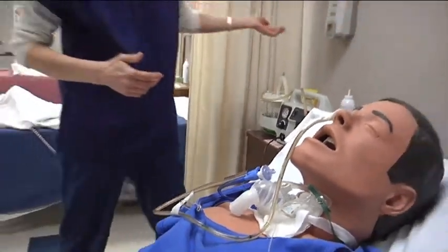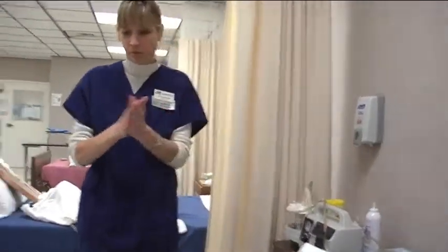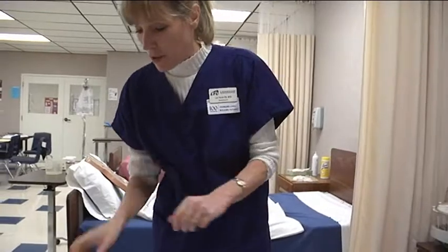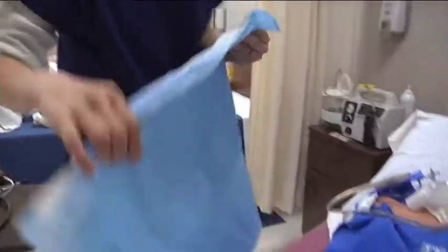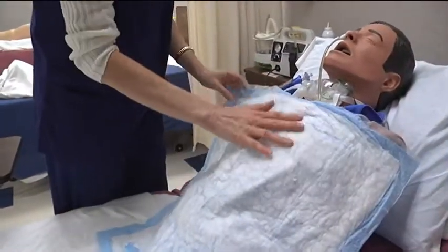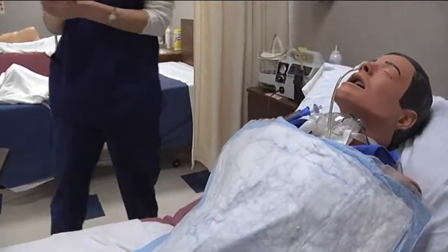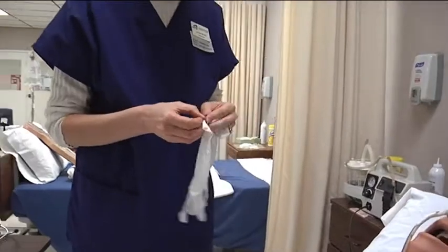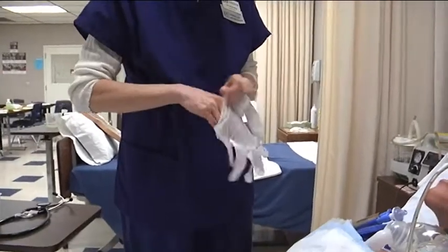The first thing I want to do is wash my hands. I want to put a chucks pad here, because if we have any secretions from the stomach we don't want to change the whole bed. I'm going to take some gloves and put them on because we have the potential to come in contact with blood or body fluids.